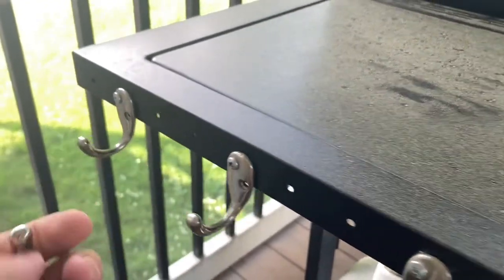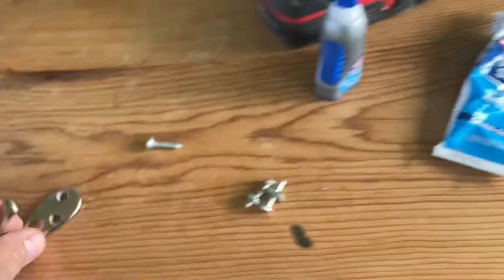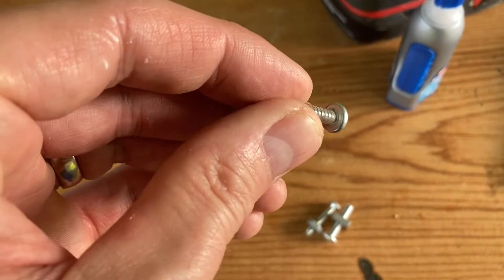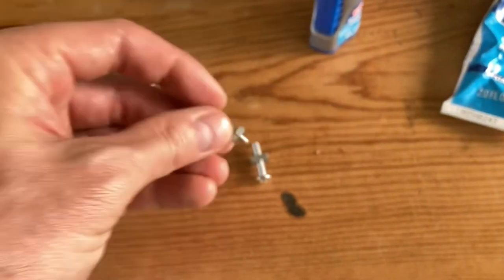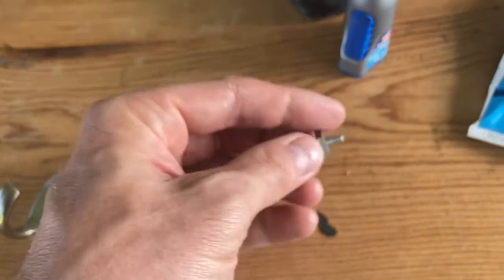These coat racks have been up for a good year and they do not rust whatsoever. We're basically going to be installing these. Now this grill edge already has pre-drilled holes — lucky me. If you don't have them, you'll have to drill through the metal and you can put a little rust inhibitor or black spray paint to cover some of that bare metal.